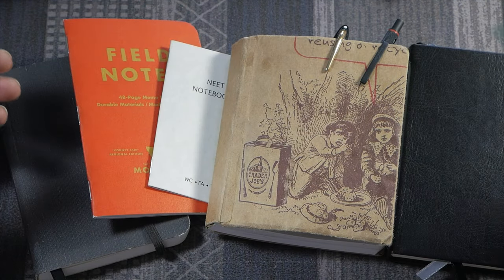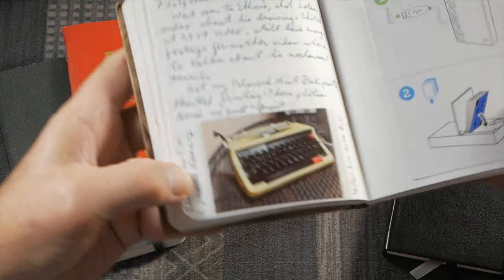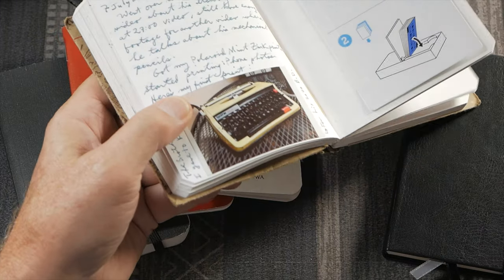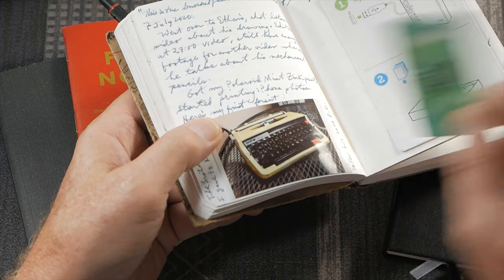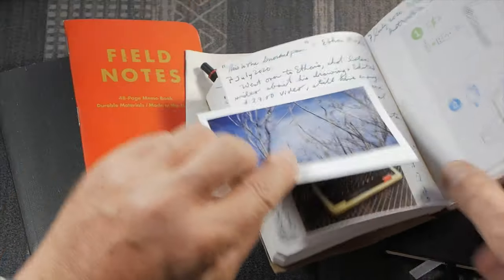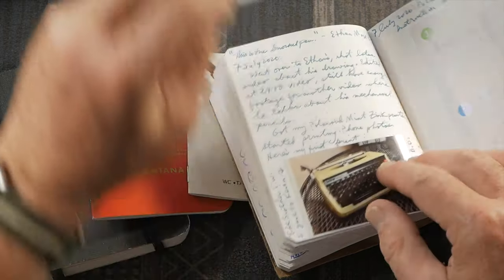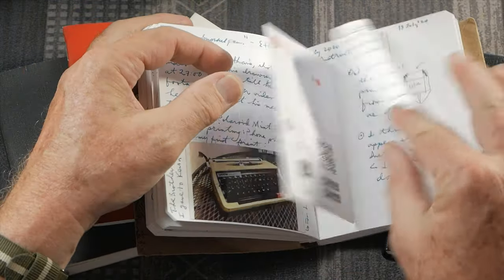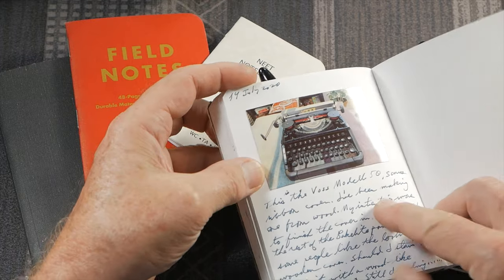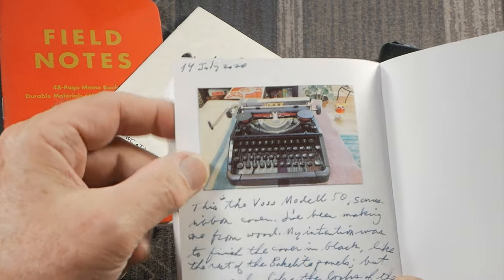So what can you do with these little Mint prints? Let me show you in my little sketch journal. Here is a little typewriter print I made. Notice how the paper sticks to the notebook — there is a peel-off backing on the ZINK paper, and it will stick to paper. It's very flexible and adheres to the page. You couldn't as easily do that with an Instax print without bending or creasing it. I have another one I did today — a picture of my Voigtländer Voss Model 50 with notes about it. It makes a really nice way to illustrate a journal or sketchbook.